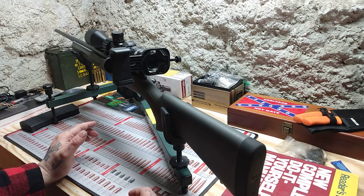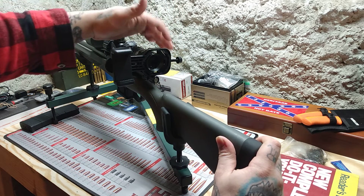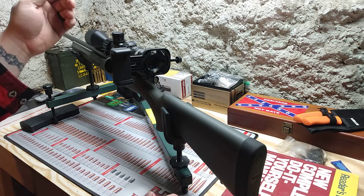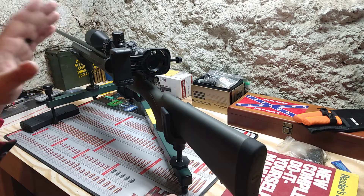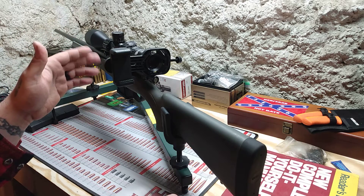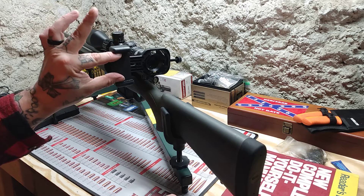But it ended up being a big mistake. The first big issue is when you go to cycle the bolt, it hits this apparatus, so you basically only have one shot — which is not at all what I was looking for. I was looking for something good enough to look down the scope and be able to operate my weapon as normal.